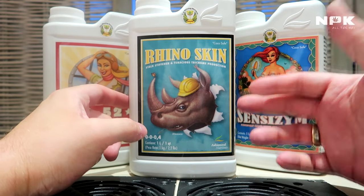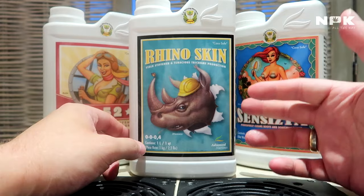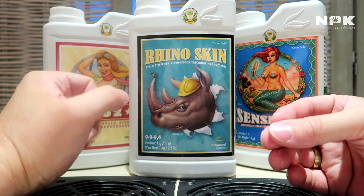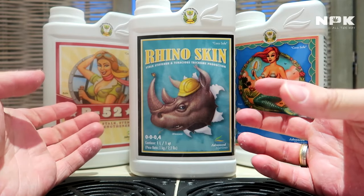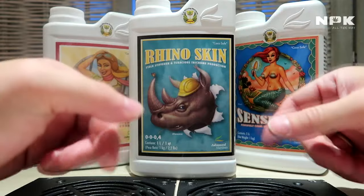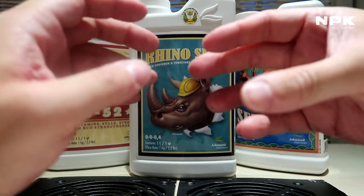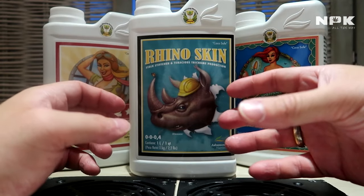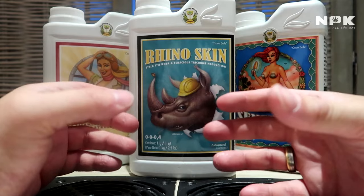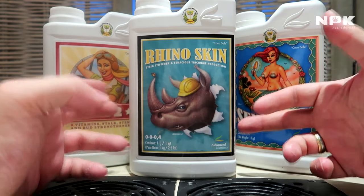With that being said, it will also guard against wilting. Wilting is a process where water evaporates from the leaf and the plant tends to curl upwards, making its surface area smaller so it needs less water. Rhino Skin helps keep that leaf intact and retains the water inside the leaf.